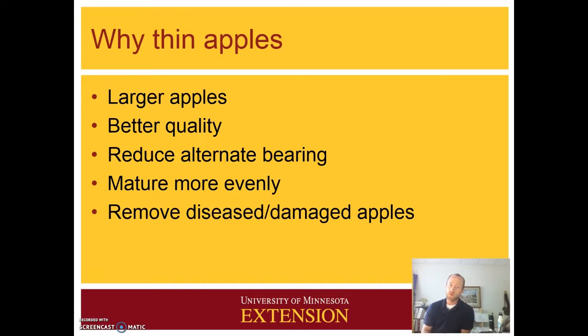We can also reduce the issue of alternate bearing, which is where one year you would get a very large crop and the following year, or potentially years, you would get little or no apples at all. By thinning we can also improve how the apples mature — they will mature more evenly. It's also an opportunity to get in there and remove any diseased apples or apples that have been damaged by insects.